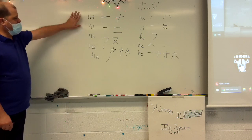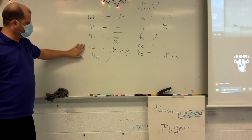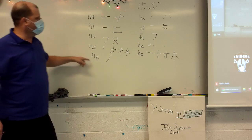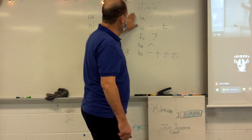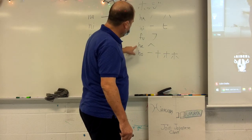Alright, so let's say these together. Na. Ni. Nu. Ne. No. Ha. Ha. Hi. He. He.